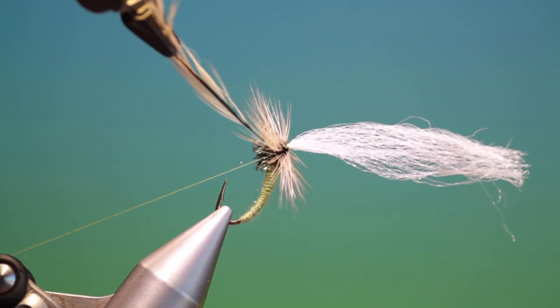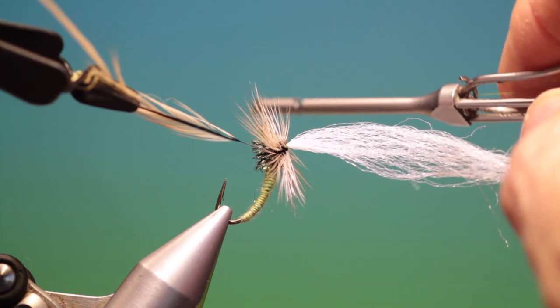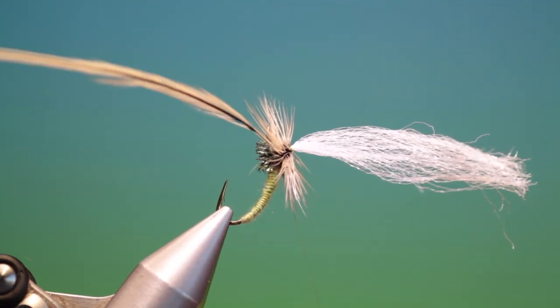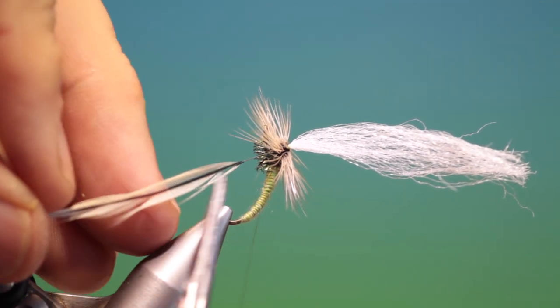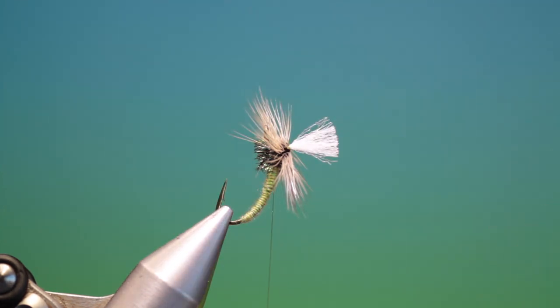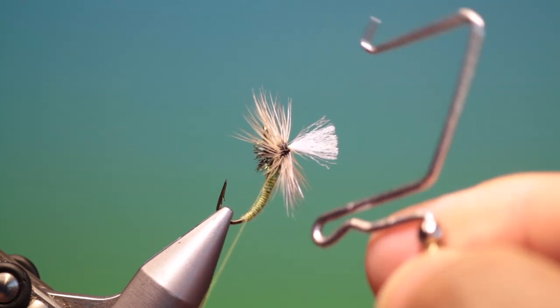Now you can see I'm coming to the end of the hackle and there's the bare stem, so now I can release my tying thread, go underneath all the hackle points — same on the other side. Once I've tied that stem off from above I can go in underneath the stem and secure that. Then I can go in with our scissors, remove the surplus hackle, and trim off the post to the desired length. It's best to trim it a little longer rather than shorter — longer you can repair, shorter you can't.